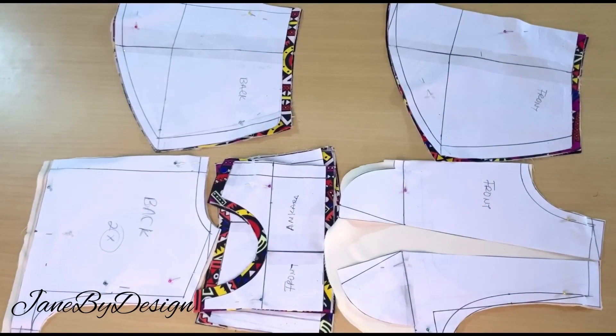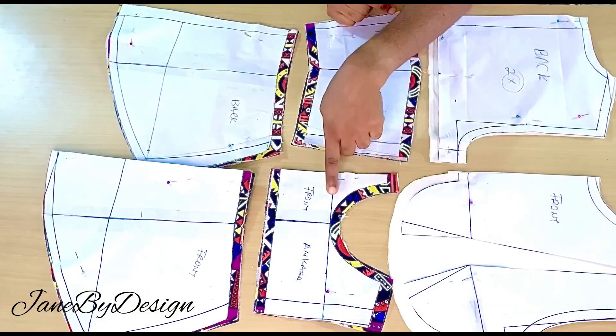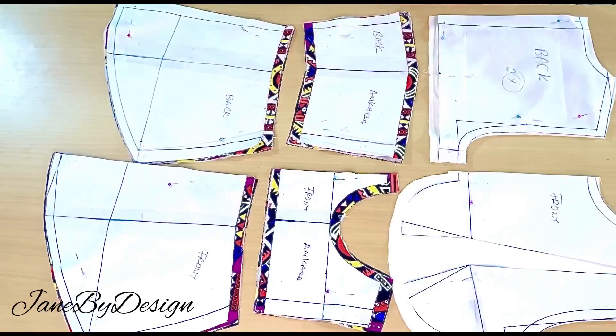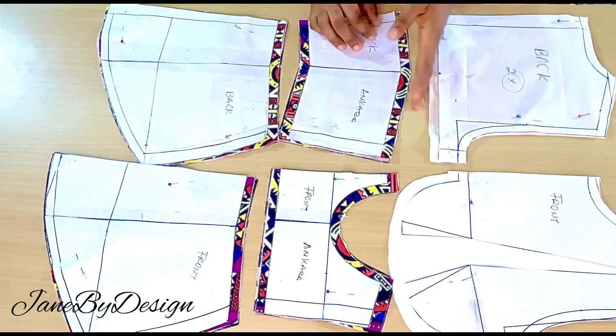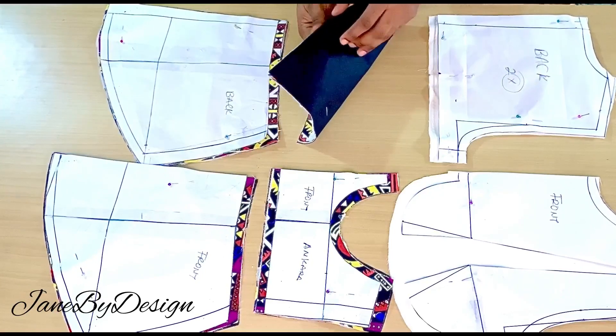What's up guys, welcome back to the channel, this is Jane, you're welcome to Jane by Design. Today I'll be showing us how to sew this lovely pattern gathered dress that I drafted. I'll leave the link in the description box if you have not seen the pattern drafting video. Thank you guys for your likes — if you're not yet subscribed, please subscribe to the channel and put on the notification bell.